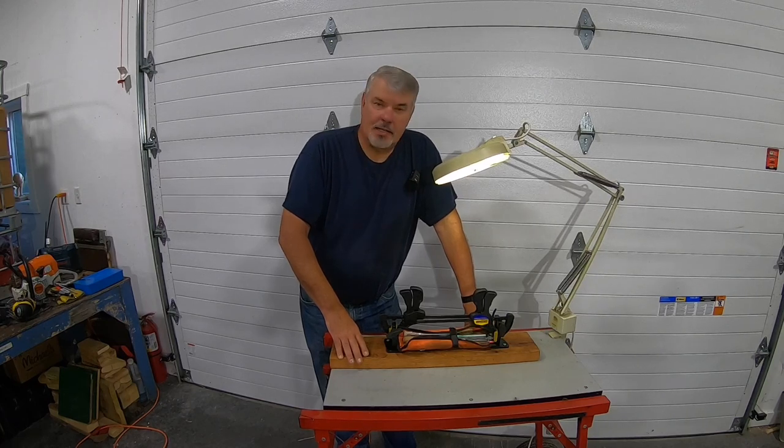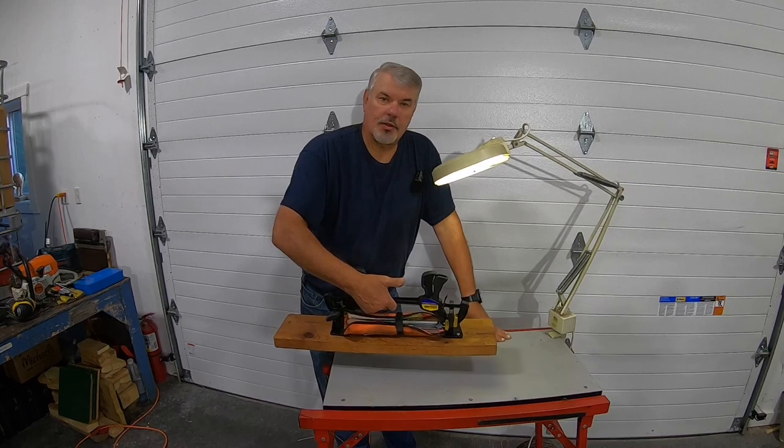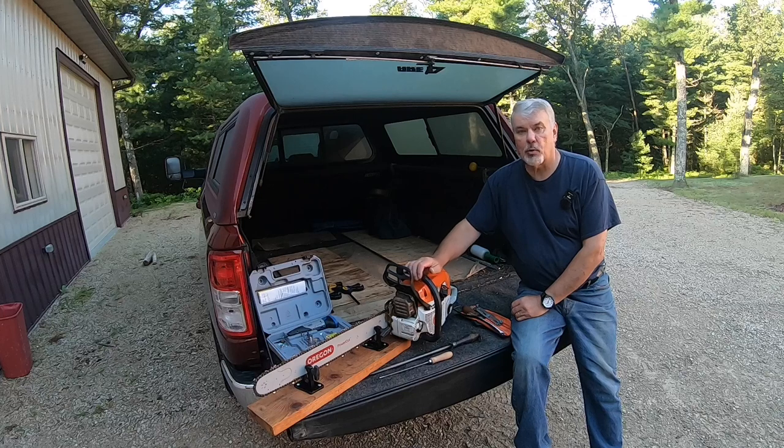Like my cell phone, I never leave home without my sharpening kit. Let me show you how it sits in the back of my truck — I always bring the chainsaw vise with me.